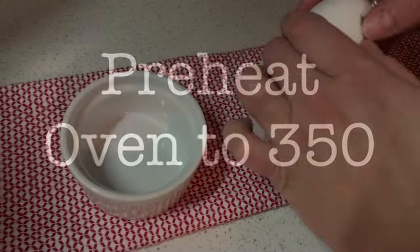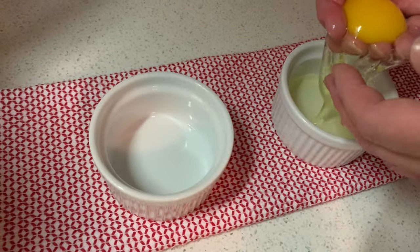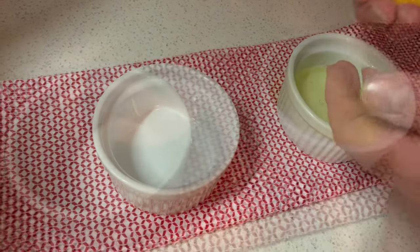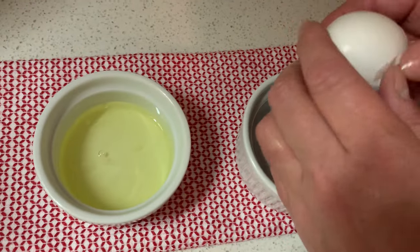Step one: we need to turn on the oven to 350 degrees. We begin by using two extra large eggs. We will be separating the egg yolks from the egg whites, putting the egg yolks aside because today we will only be using the egg whites.